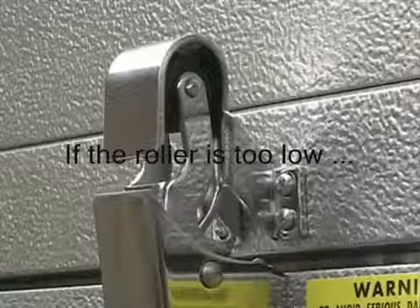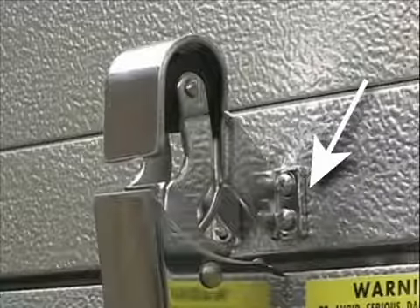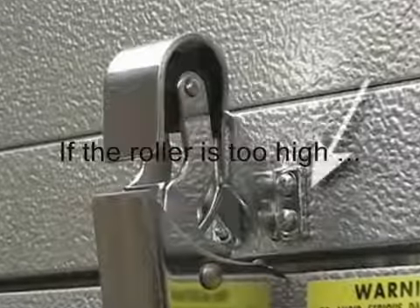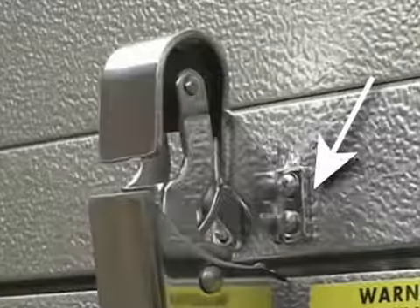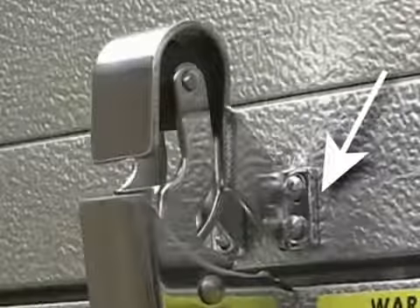The roller will need to be measured. If the roller is too low, loosen all hook bracket screws and add flat washers between the bracket and the header where the top two screws will keep them in place. Tighten the screws and check the hook position. Where the roller is too high, loosen all hook bracket screws and add flat washers between the bracket and the header where the bottom two screws will keep them in place. Tighten the screws and check the hook position.